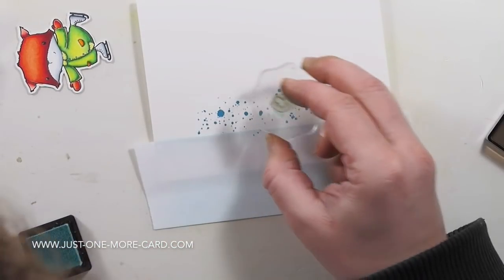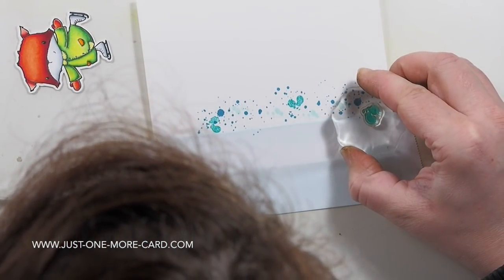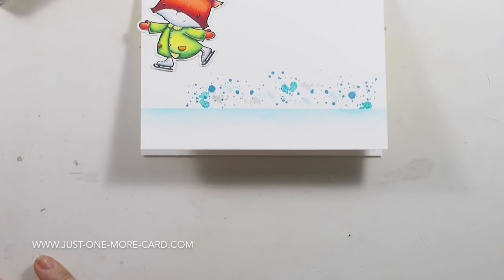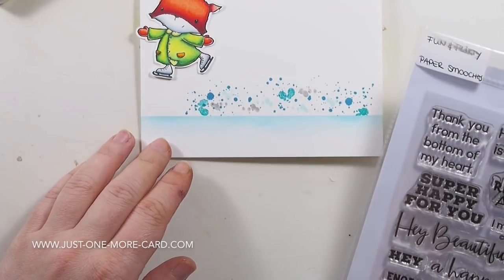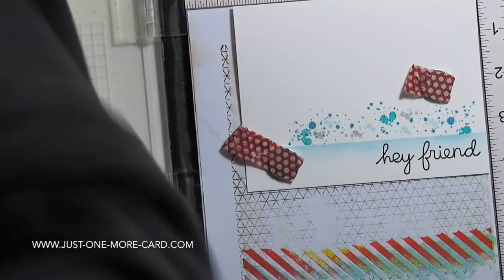And now I'm using these stamps by My Favorite Things just to create some sort of splatter. You saw in Francine's card that she has absolutely gorgeous splatter — I don't know how she did it, probably it has something to do with watercolor or maybe alcohol inks, I'm not sure. But the paper that I'm using is from Simon Says Stamp, and it doesn't really take watercolors, so I decided to stamp my splatter.